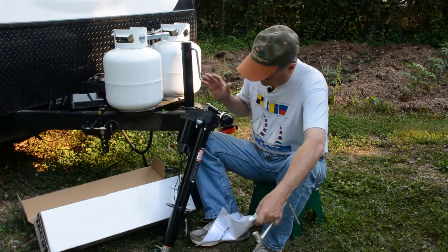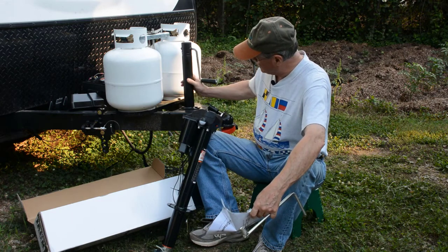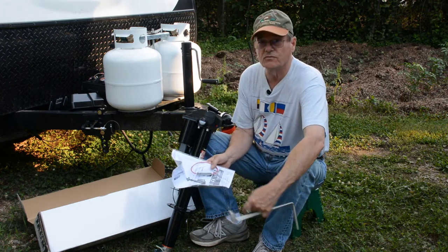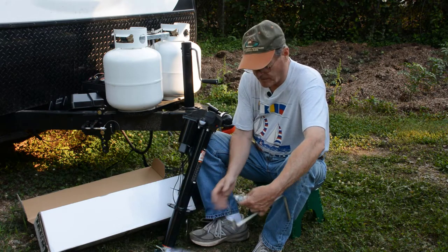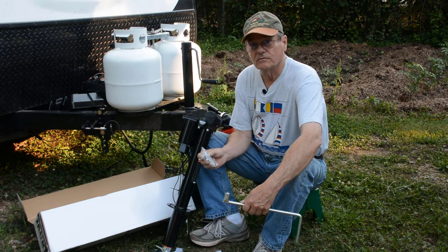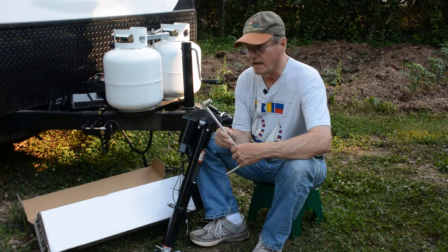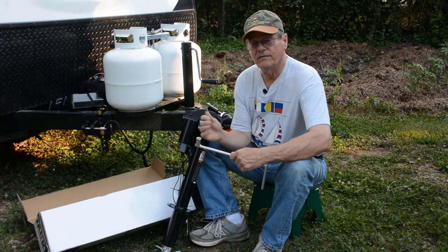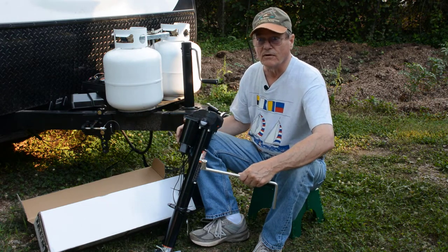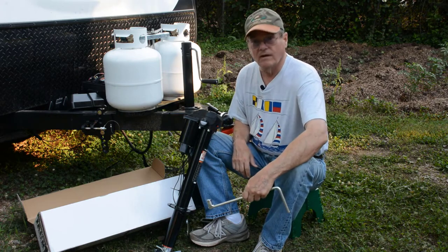After I open the box up, we got the jack. It only mounts with three bolts — we'll just take these three out of the old one, take the old one off, and mount this one in its place. It also came with a fuse for the hot wire coming from the 12 volts to operate it, three new lock nuts for mounting, and it also comes with a hand crank. So if something should happen — if your battery on your camper was dead or you had a bad electrical connection — you can still crank this thing up and down. So let's get started on this install.